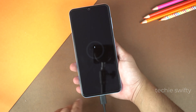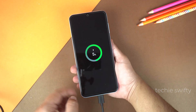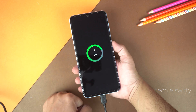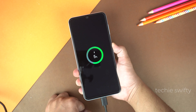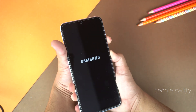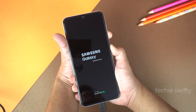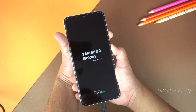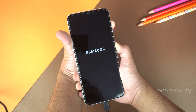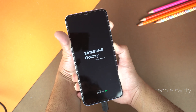Now leave both keys and wait for the battery percentage. When you see the battery percentage, press and hold the power key again. When you see the Samsung logo, press the volume down key also along with the power key and hold them. When you see the black screen, just swipe your finger from the volume down to the volume up key and hold both volume up and the power key.